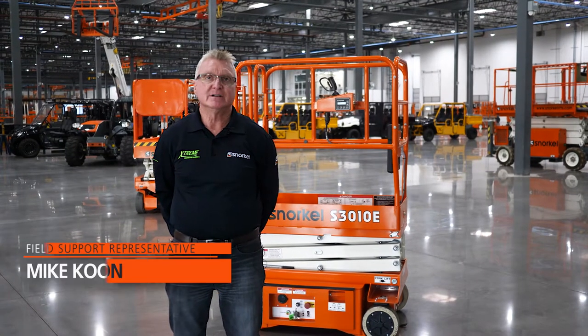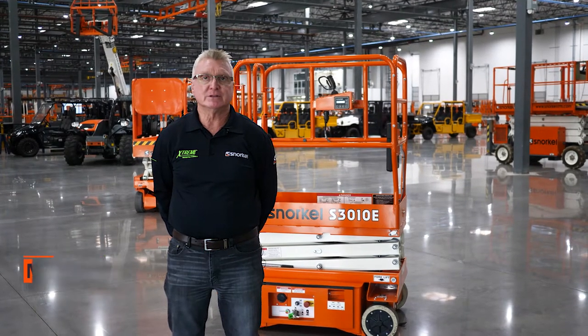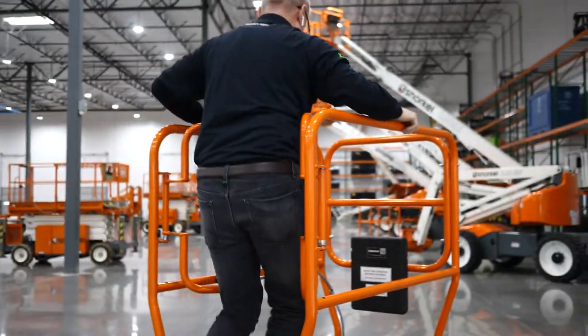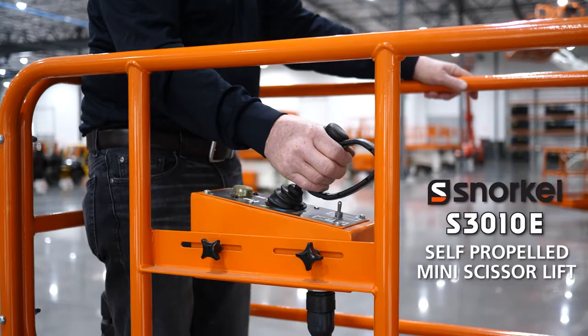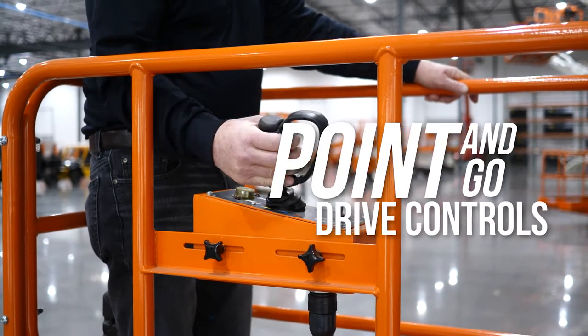Hello, welcome to the Toolbox. My name is Mike Kuhn. I'm the Southeastern Field Support Representative for Snorkel and Xtreme Manufacturing. Today we're going to discuss the Snorkel S3010E self-propelled mini scissors lift point-and-go drive controls.